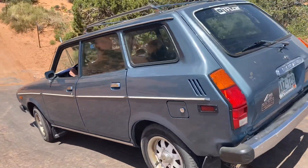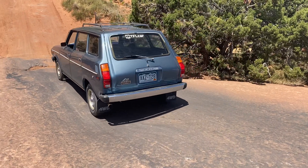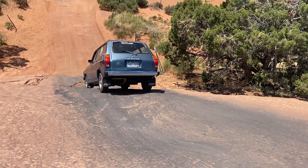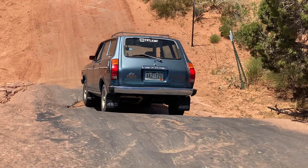Oh my, look at the little guy go. He's basically riding on hockey pucks with a carburetor that doesn't like being at that angle, so it might die. There he goes — yep, it died. I figured it would. The carburetor would not be happy.